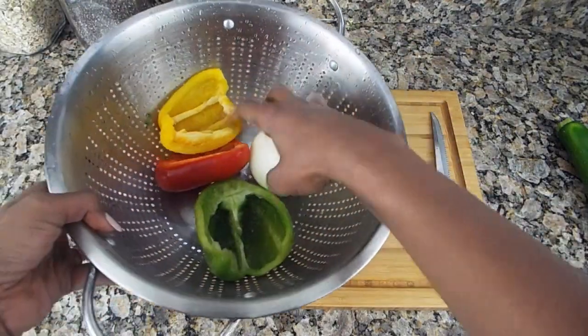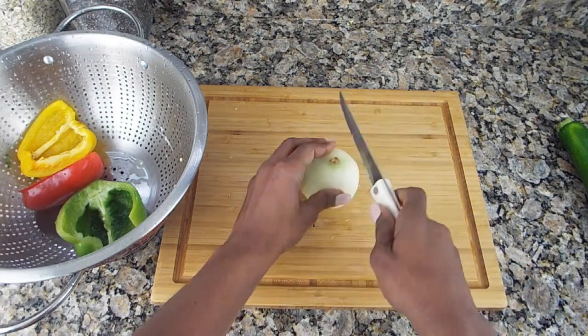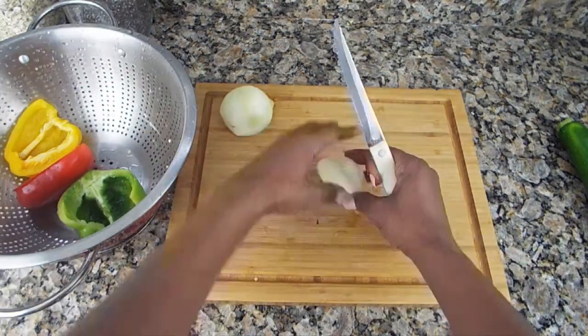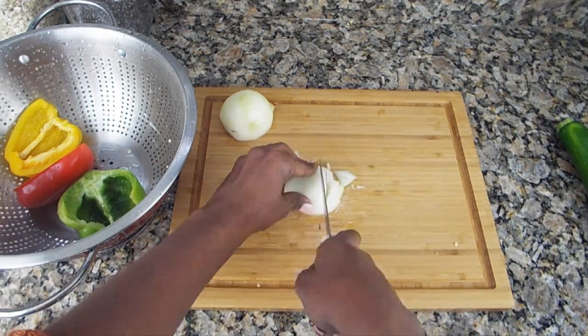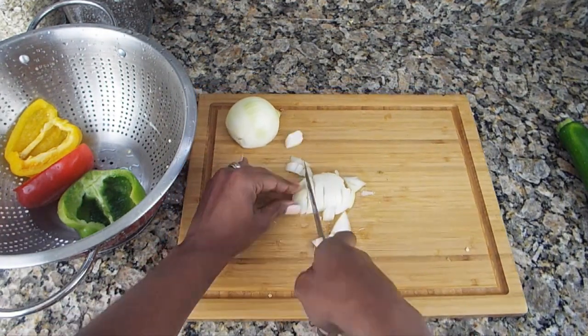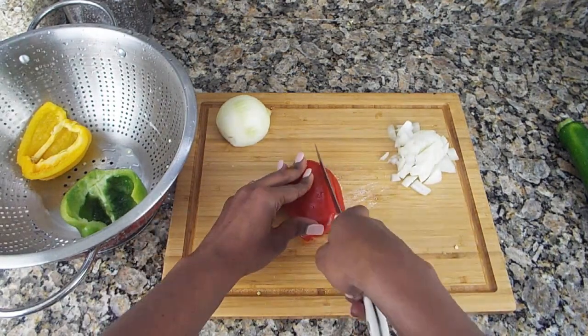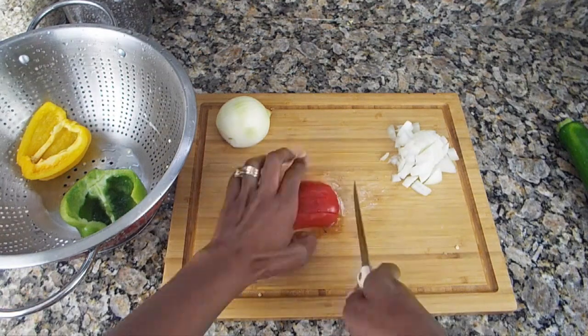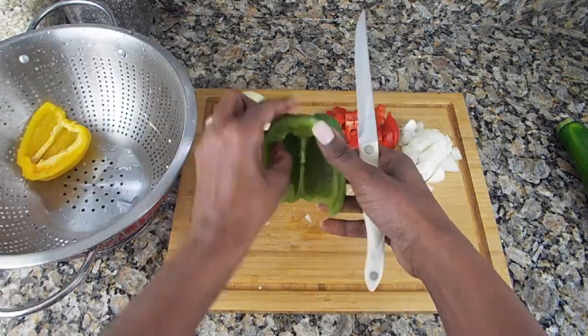Now for my favorite part: veggies. I love veggies. With this dish it's your own — you can put whatever it is that you like. Here I put onions and bell peppers, all three colors. You don't have to put that if you don't want, but because I love bell peppers, I'm going to use all three colors. You can also put mushrooms or carrots — whatever it is that your palate likes.